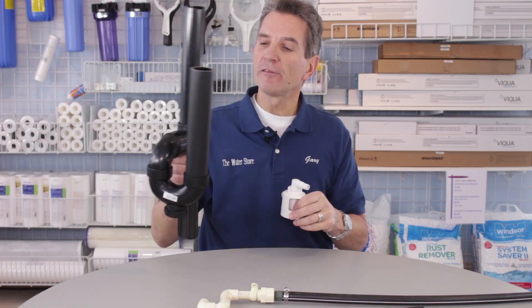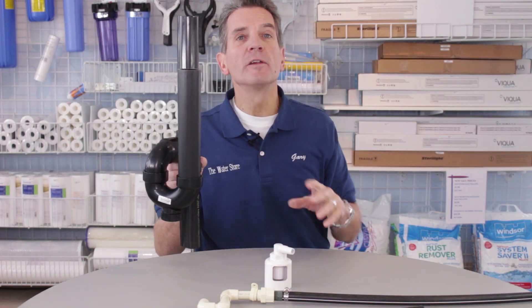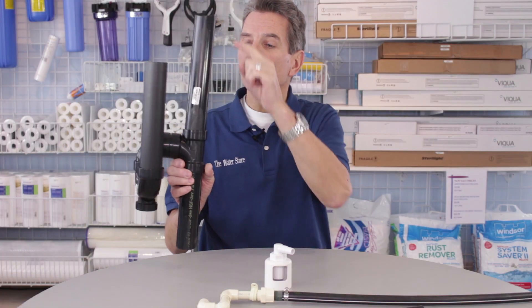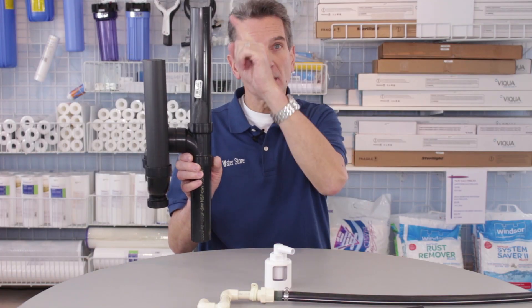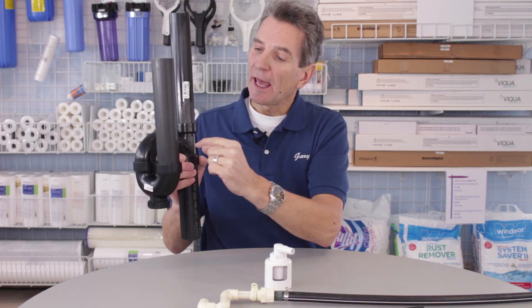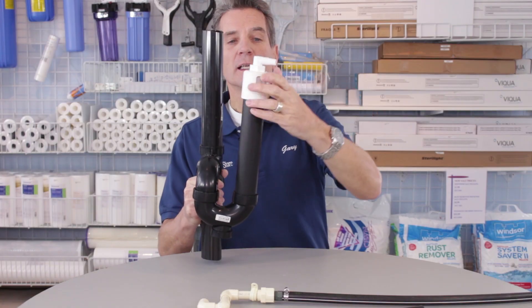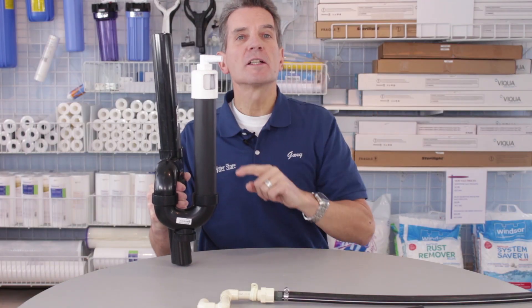How these work is: if you have a vertical drain line — let's say there's a kitchen above near where the water softener is being installed and you've got a line running vertically — then you can cut into that and put in a P-trap like this, and this special air gap fitting would go on the top like that.